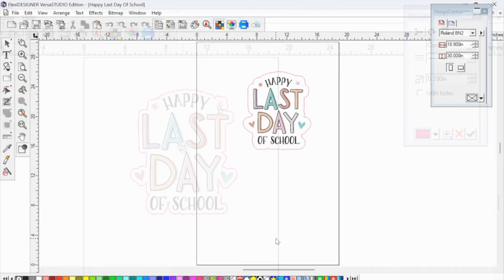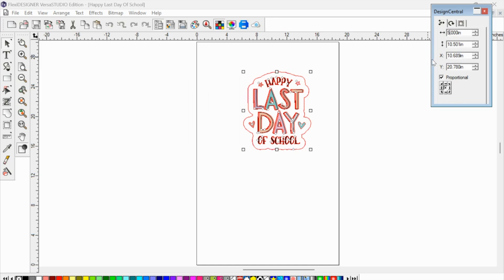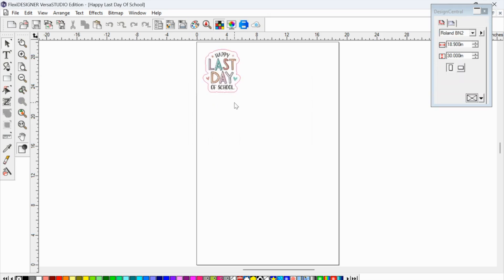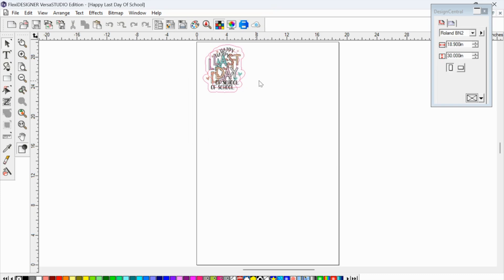Now we can change the size of the design. In the Design Central panel, if I go over to Scale, I can adjust the size. I'm going to change it down to five inches — it stays proportional because I have the proportional box selected. I'll move it to the top left corner. If you want to rotate it, you can do that from that option as well. To duplicate, right-click and click Duplicate and you've got a duplicate design.